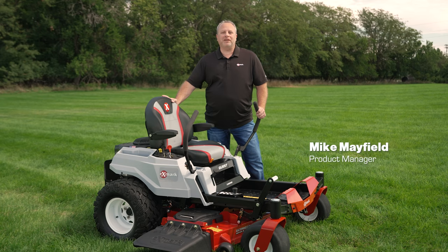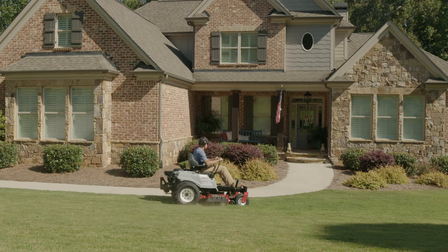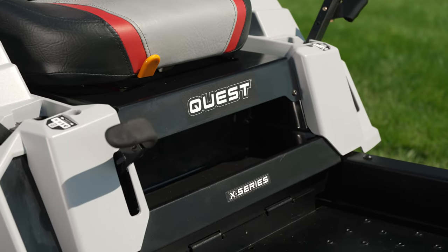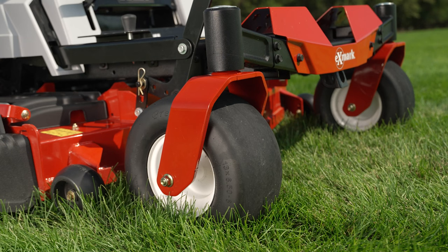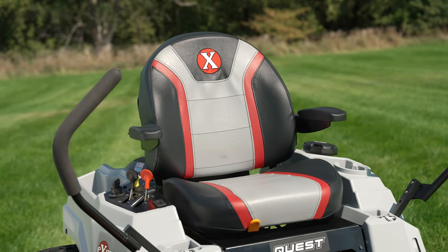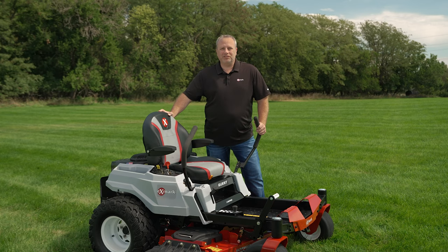Today I want to introduce the Quest X-Series Zero Turn Riding Mower. With increased commercial features and improved performance, the Quest X-Series is ideal for homeowners with up to five acres. The UltraCut Series 3 cutting deck is new to the Quest family and gives us increased durability and improved aftercut appearance. Other features include serviceable ZT 2800 hydro transmissions with up to eight mile an hour forward speed, larger 22-inch drive tires with aggressive tread, larger caster tires, and for improved operator comfort, an upgraded seat with armrests, and a three-year 300-hour warranty.